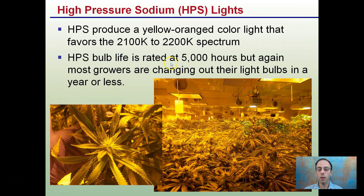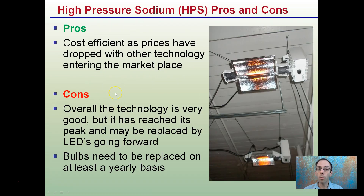At about 5,000 hours, higher quality lights will still give you about 95% efficiency, so some growers will run them a little bit longer — but be mindful of the yield you're looking to get, as efficiencies can be very important. The pros of high pressure sodium lights: we can see two right here just cooling down. They're very cost efficient as prices have dropped with other technologies entering the marketplace.